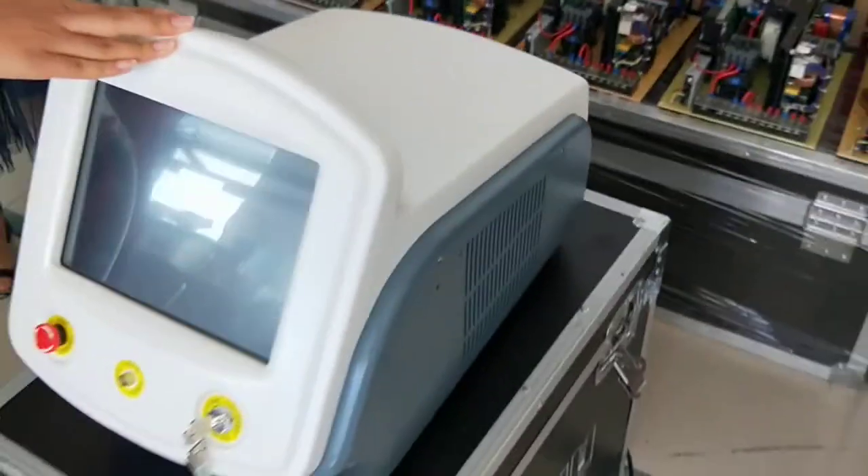Hello, this is our Delta Laser for hair removal. Today, we introduce this machine to you.